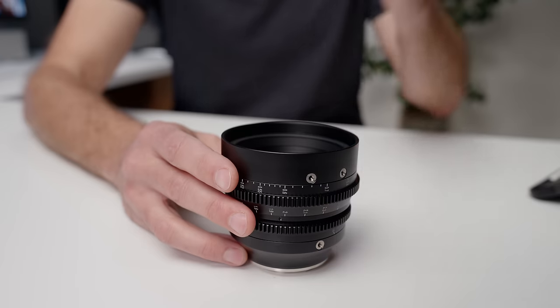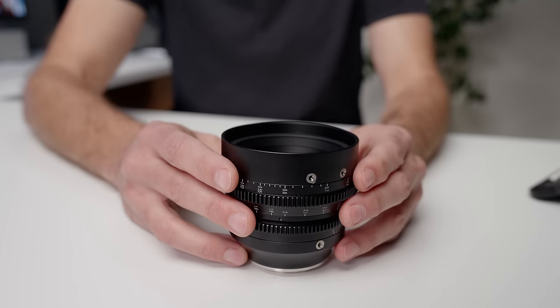Used side by side in the same environment, I was actually getting better performance — better low light and better subject isolation — using this lens on my FX30 than I was with my full frame A7 IV.